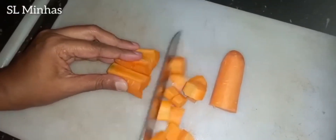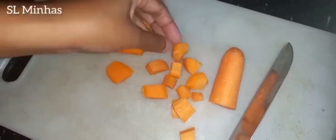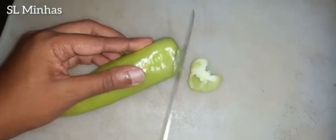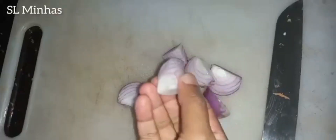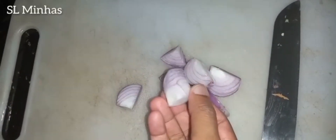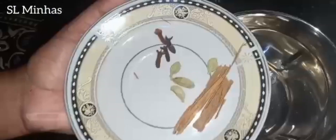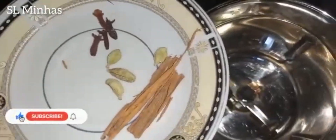If you add a little more than that, add a little bit of carrot. Add a little bit of carrot on top of the ciabatta.